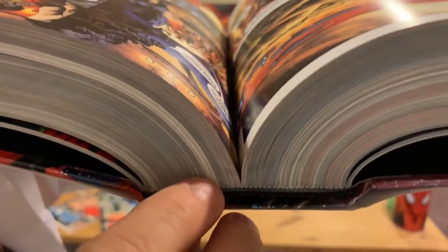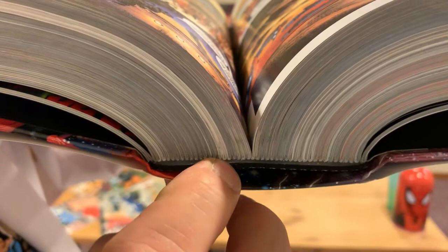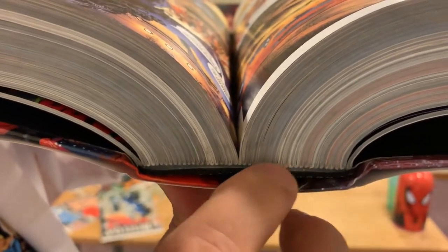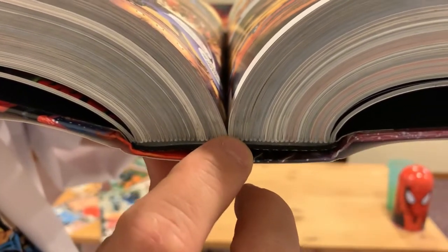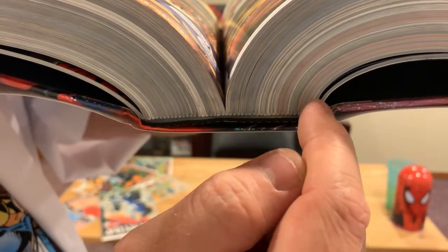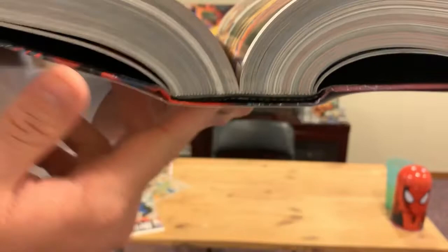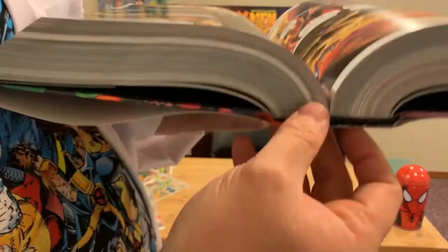If you look down the spine here, you may be able to see all these little white dots — each of those is the center page of a signature. It's pretty much just a comic book laid in, and then over and over again, all sewn together.